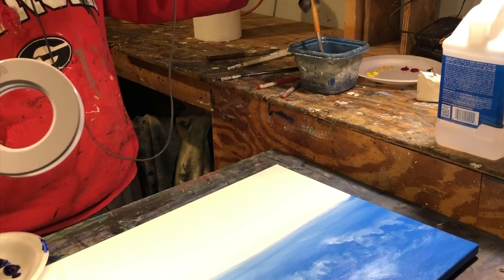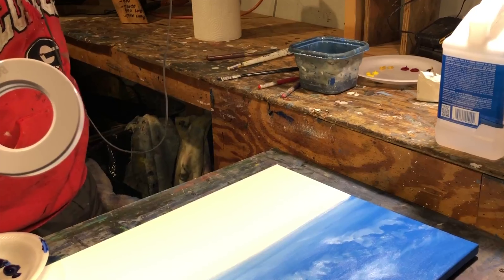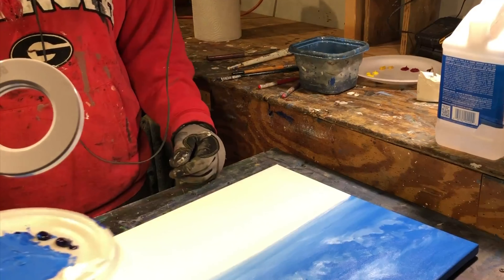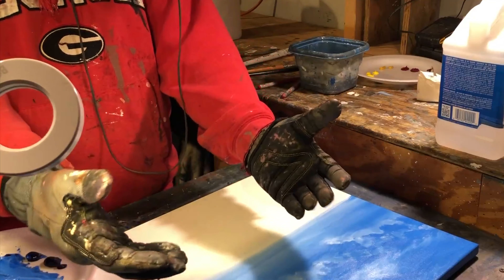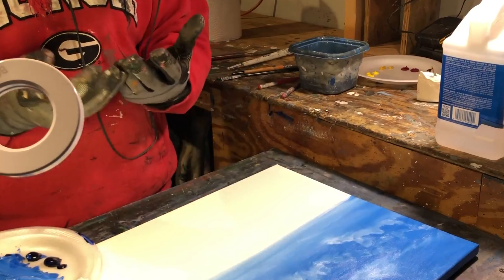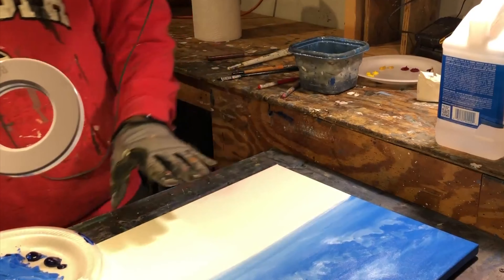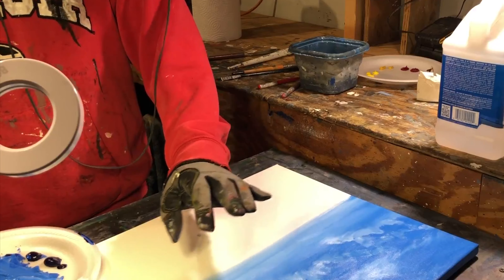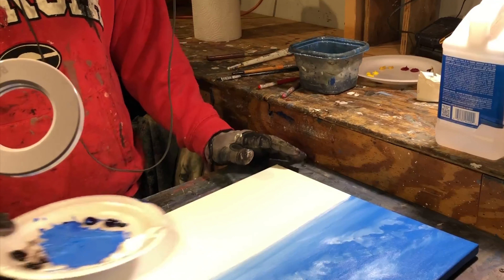We're going to go ahead and do some mountains. The way we work is we try to go from the very farthest distance possible in the back and work our way forward. Working from back to front, we'll do our details up here in the front. The further away things get, the less distinct they are, and we have to keep that in mind when we're doing our painting.